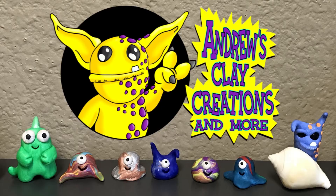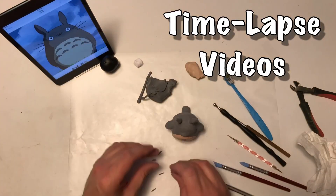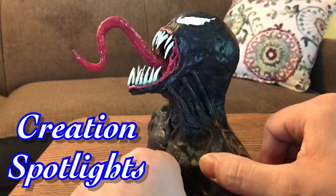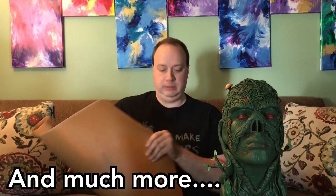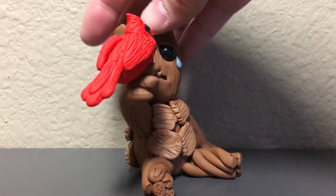Hello and welcome to today's video. I'm taking a quick look at the sad Groot I made holding the cardinal. Here's the sad Groot I made out of Primo Sculpey.